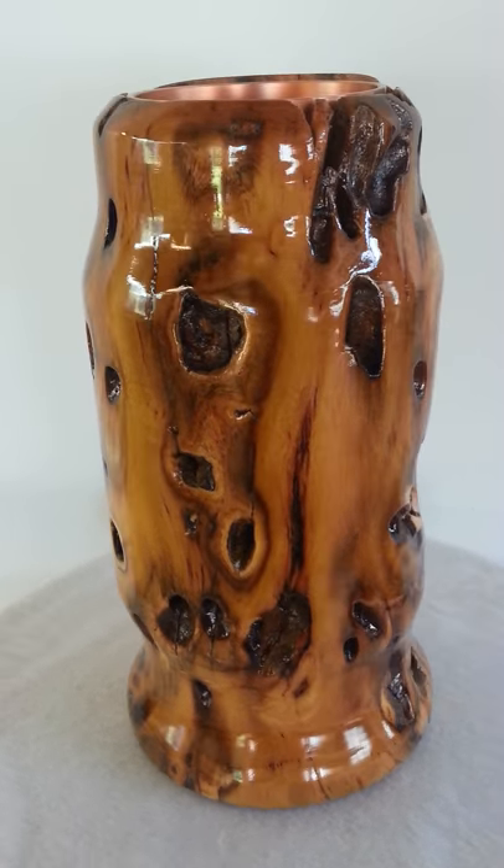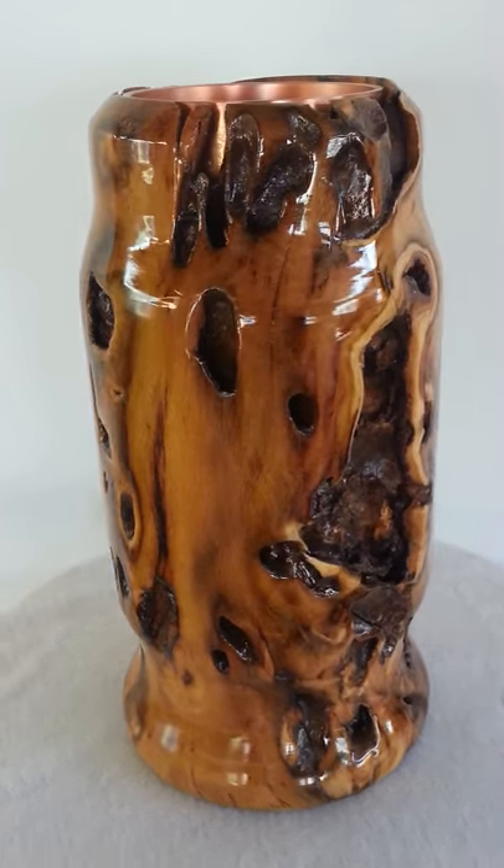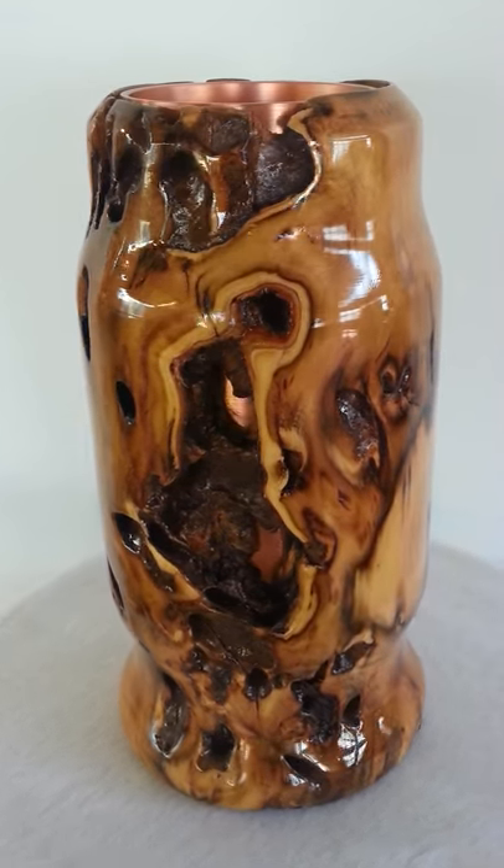All these holes are wormholes from the beetles that have eaten into it. I hope you enjoy this as much as I have making it. Thank you.